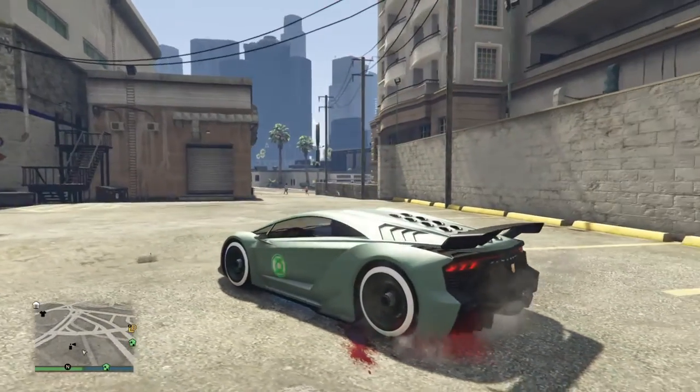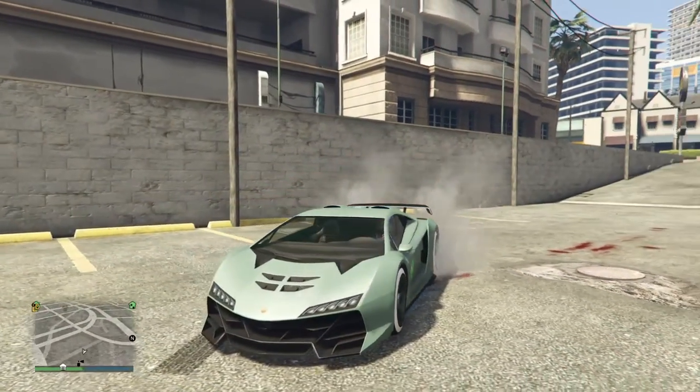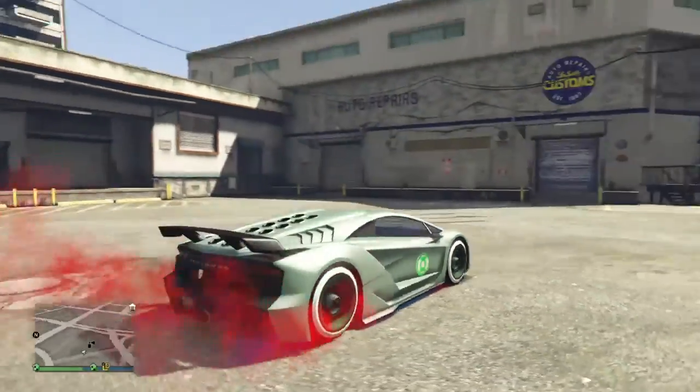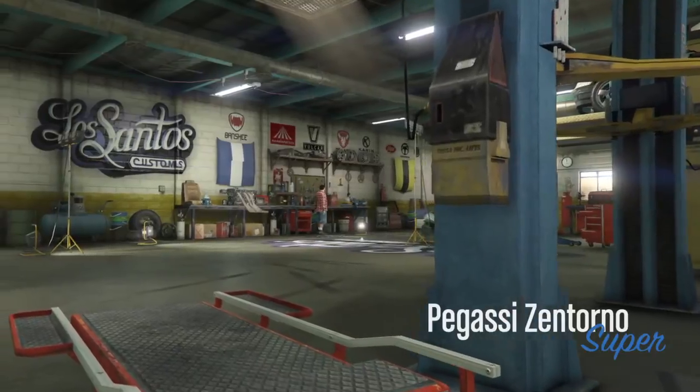What's up guys? I just wanted to show you the latest color I've been using. This is a sea wash, a green-blue color that I found over at GTA Forums, Santero's forum.